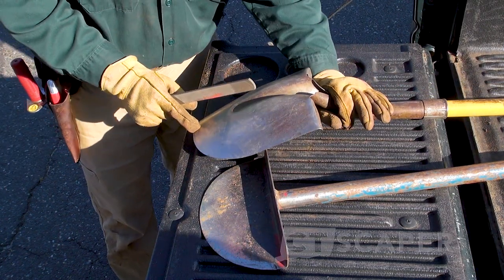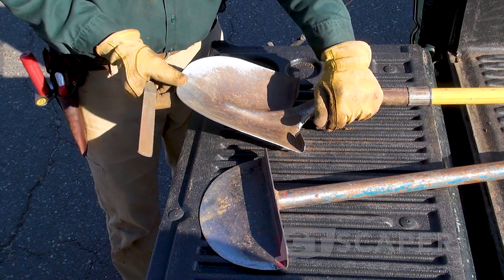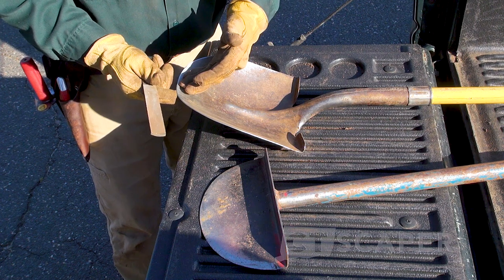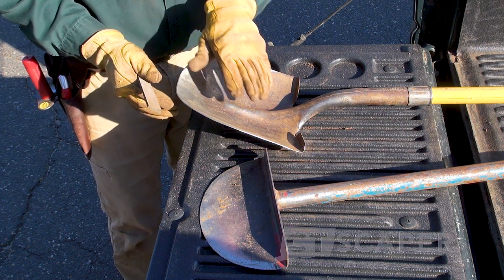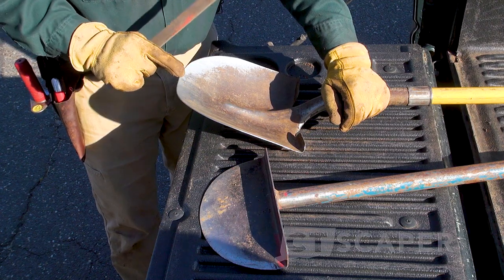Sometimes I worry about cleaning the burr off the back, but when you're doing this it really doesn't matter. This shovel now, when I go to cut grass, it's going to be clean so it'll go through the dirt nice, and it's also going to have a nice fresh edge on it so it'll cut well.